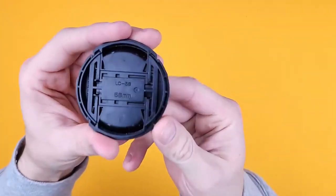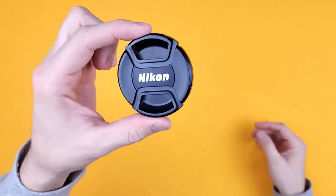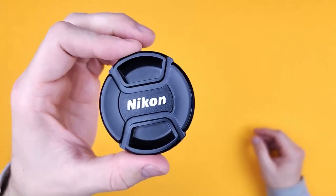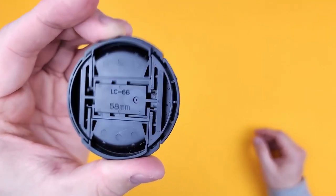Here we have the Nikon LC58 58mm lens cap. There's not much I can say about this. It's Nikon — however you say it — which means it's a good brand, it's good quality, strong plastic.